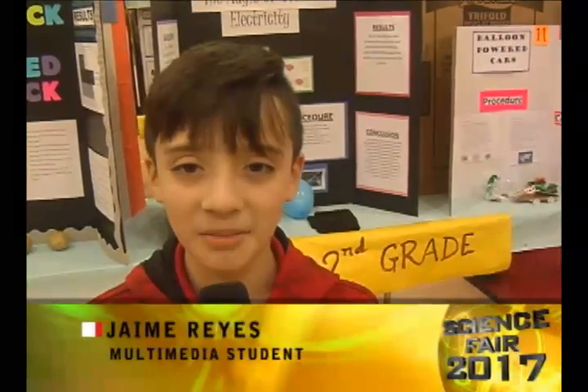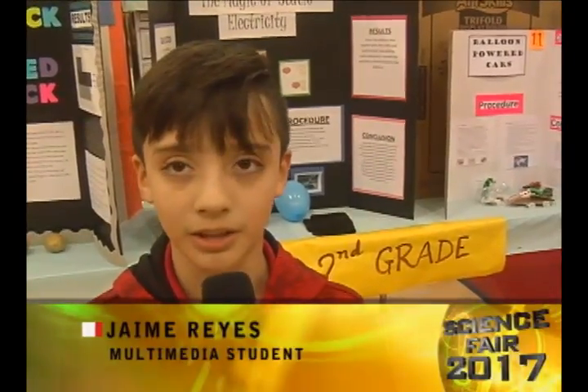Hello everybody, my name is Jamie Reyes-Vesquez and I'm here at the 2017 science fair at Sally B. Howard. Behind me are the second grade projects.